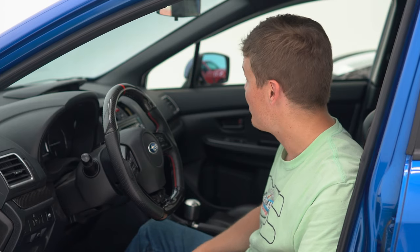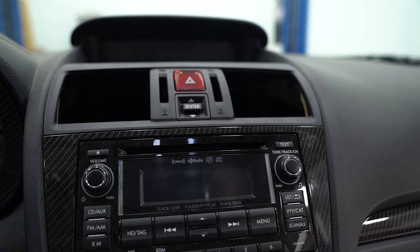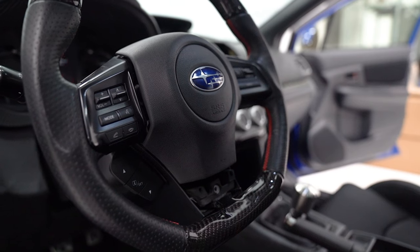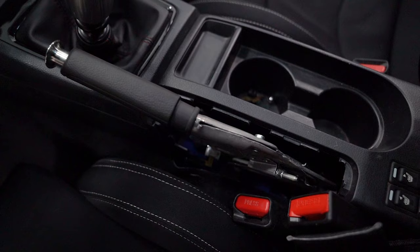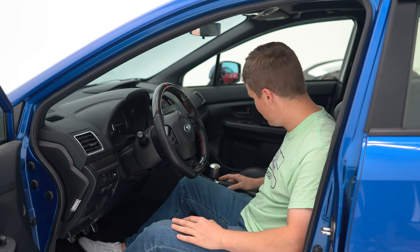One thing we haven't addressed so far though is this interior. Honestly, this car gets torn apart and put back together so many times when we're test fitting projects that it's just missing some stuff. I'm going to fix that today. I ordered in a bunch of parts from Subaru as well as some parts from our website and we're going to be reinstalling them on the interior and making this car a little bit more complete.